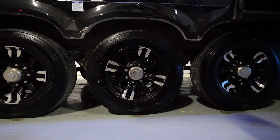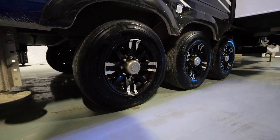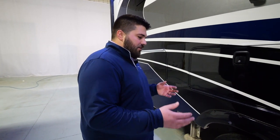Our units are going to be on H-rated tires. I mentioned this is a legacy package, so these tires are upgraded from the standard Cooper 17.5-inch H-rated tire to a Goodyear 17.5-inch H-rated tire. Both of them are speed rated for 75 miles an hour. This unit is also going to have our disc brakes — standard brakes on Riverstone are a drum brake, but because of the legacy package, these are automatically upgraded to disc brakes.